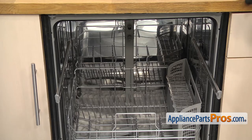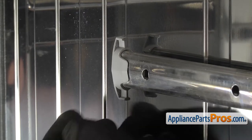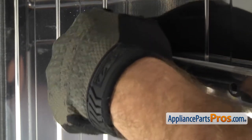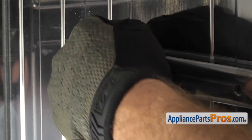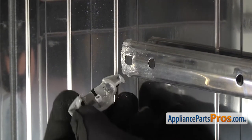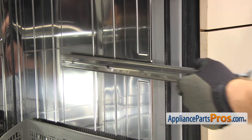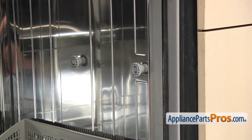Once you have the rack out of the way, we can reach in and take the end caps off the back of the rails. To get the end cap off, we're just going to grab the top and rotate it towards the center of the dishwasher. Then you can take the bottom half off. Once you have the end cap off, you can pull that and the rail out of the dishwasher. This side comes out the same way.